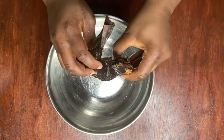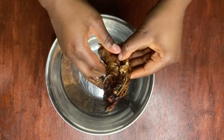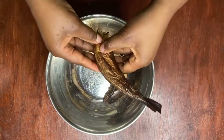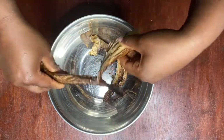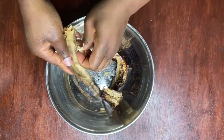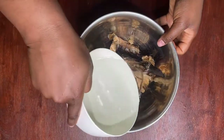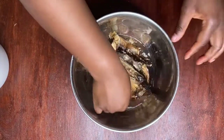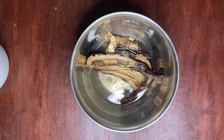Next we have our dry fish, which you can also find at your local African market — they have different types. I'm going to break it and take out the bones from the center because I don't want them getting stuck in somebody's throat. Then I'm going to add some hot water and let it sit for three to five minutes, and use that water to cook our steamed meat so it has that smoky taste, and then put that in our soup.